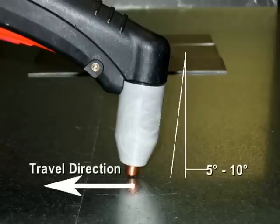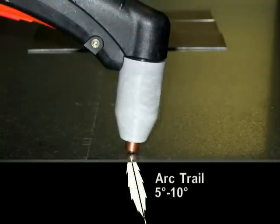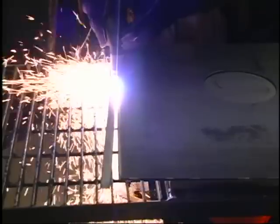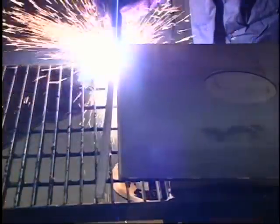This will minimize dross. Maintain a smooth travel speed with the plasma arc trail following at a 5 to 10 degree angle. Always pull the torch towards you rather than pushing it away, using your shoulder for movement rather than your elbow.